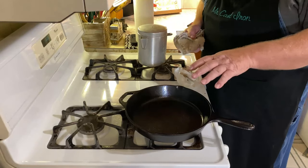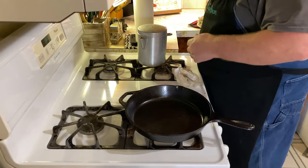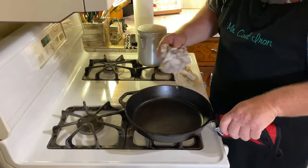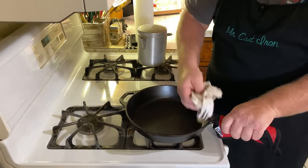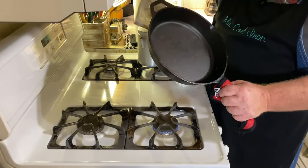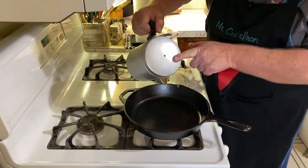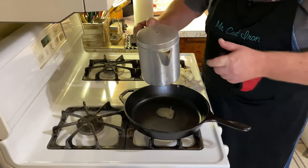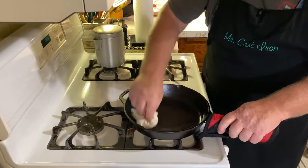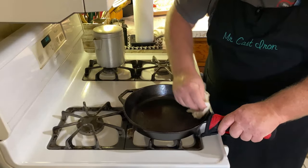You want to bring the skillet up to just barely beginning to smoke — you don't want to smoke your whole house up, just bring it to that point. That's why we're on medium heat. Once you do that, come back in with your cloth or paper towel and wipe out the excess. If you see any real dry spots, pour just a little bit more bacon grease or vegetable oil — or Crisco — and wipe it all the way around again. Be sure to get those pour spouts and all the inside edges.